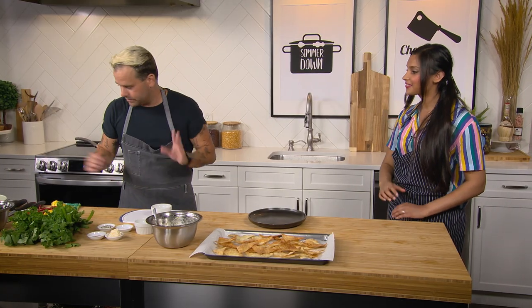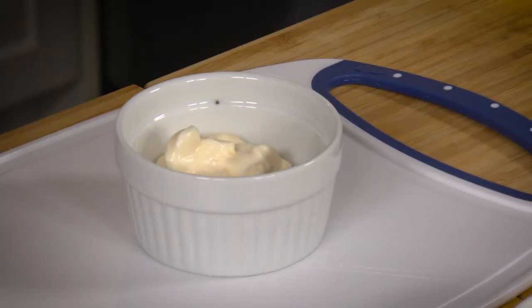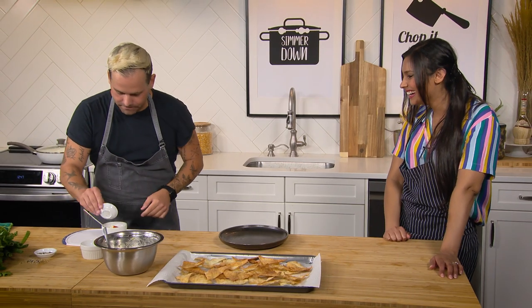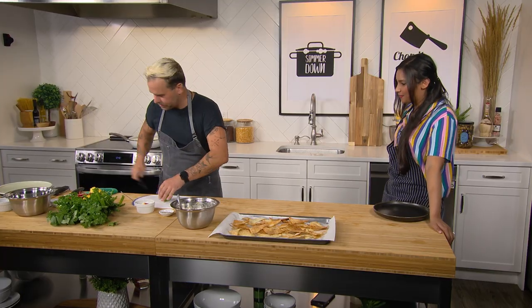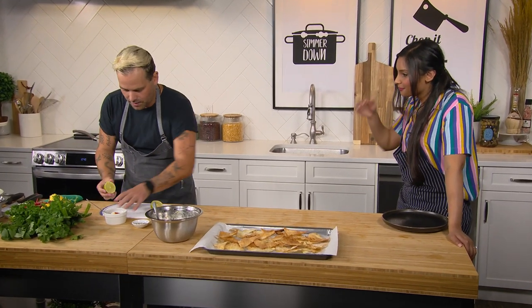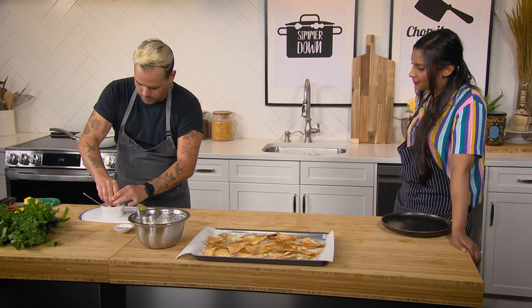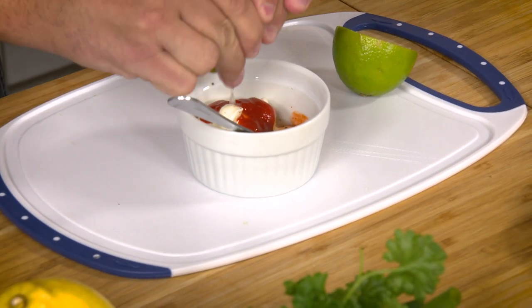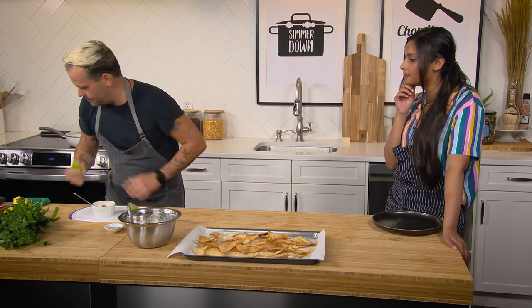Next up we're going to make our sriracha mayo — super easy, nothing crazy. You've got a tablespoon or more of mayo, some sriracha — I love sriracha — salt and pepper, and a little bit of fresh lime juice. Depending on your level of heat, you can always add more sriracha, right? Exactly.